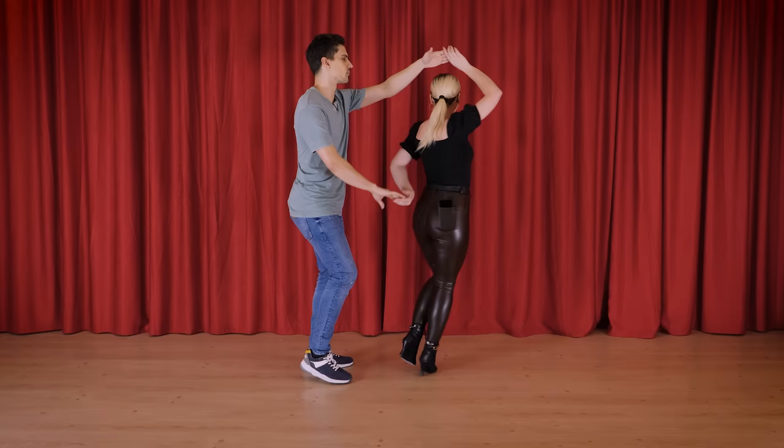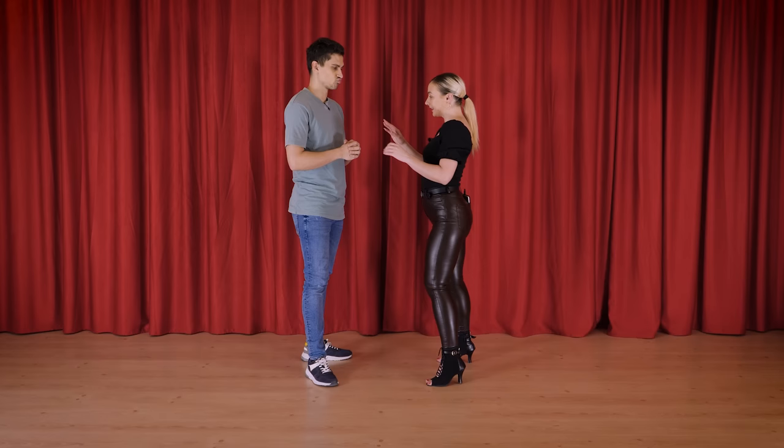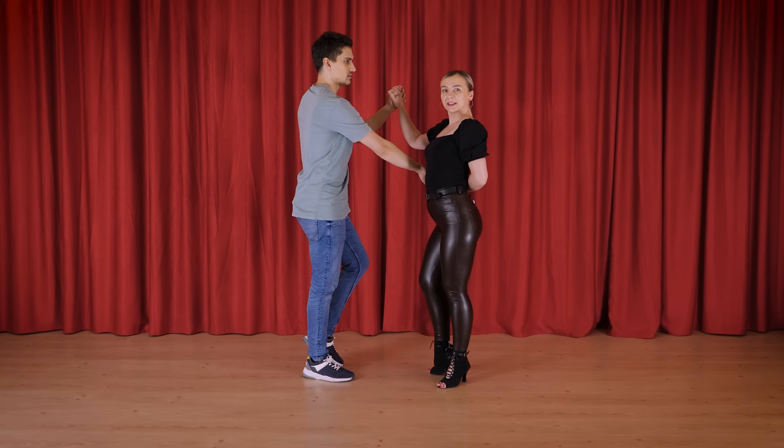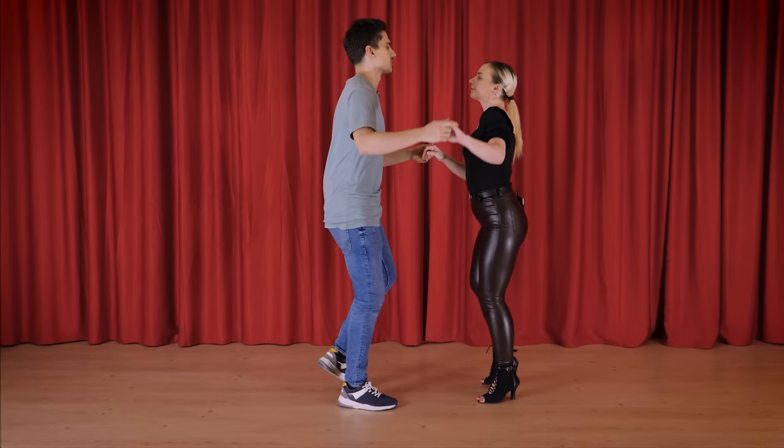Now from this position, hammerlock, 1, 2, 3, 4, 5, 6, 7, 8, 1, 2, 3, 4. For the ladies, when your leader is throwing your hand, you can use a little bit your body. So hammerlock, 1, 2, 3, 4, 5, 6, open and come back to the neutral position. And then the prep turn, 1, 2, 3, 4.